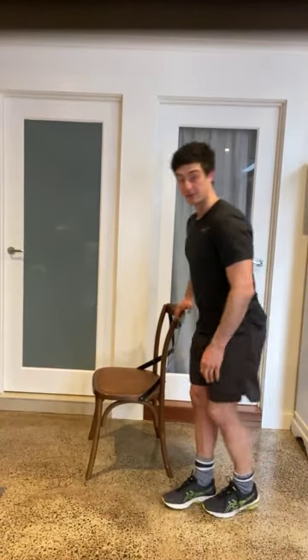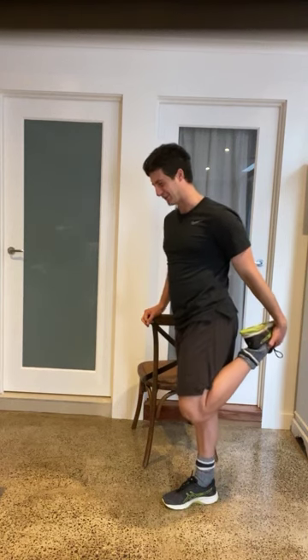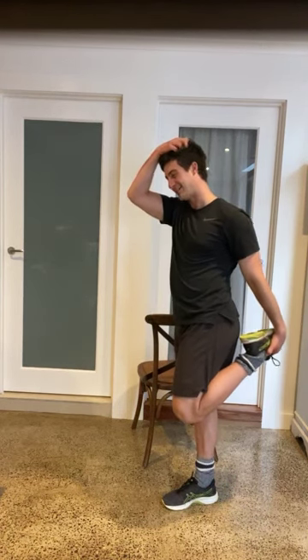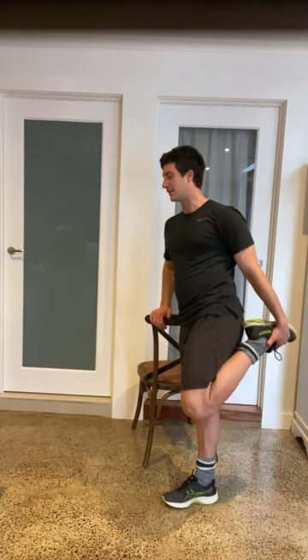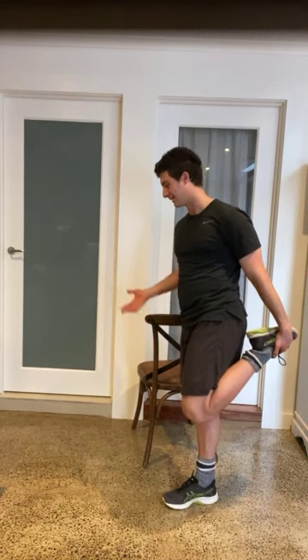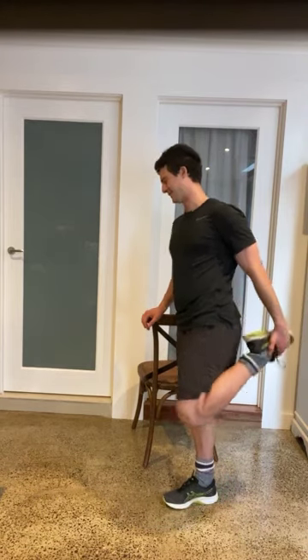Just gripping that, one litre, pretty much equivalent to one kilo. And the other one I used was a 400 gram can. So two cans, one in either hand, just using that as a bit of resistance. So if you don't have dumbbells, just get a little creative with it. If you're at home, no one's going to think anything of it. Just use whatever you're comfortable with.